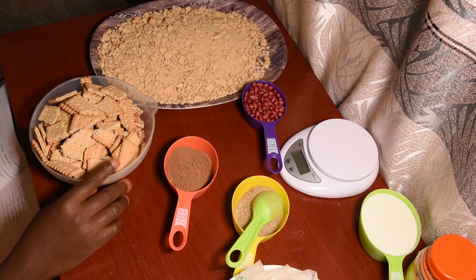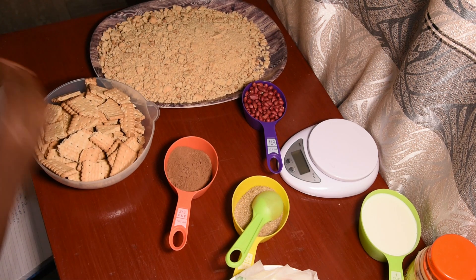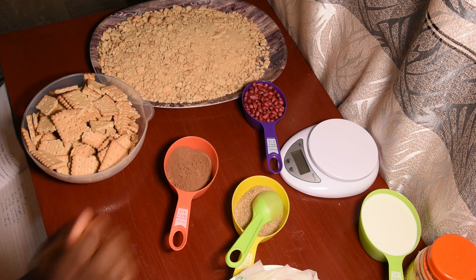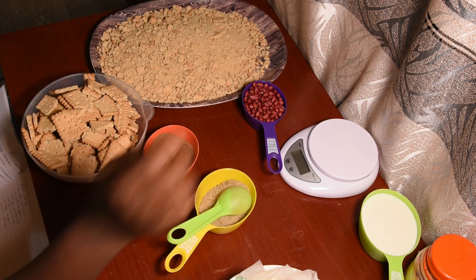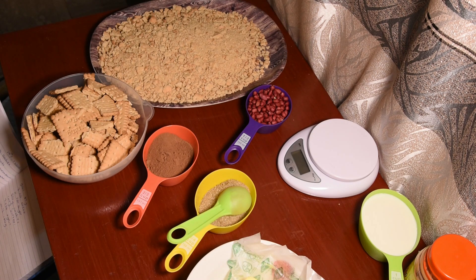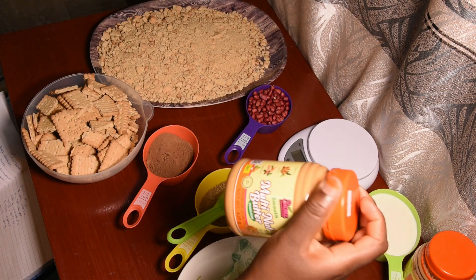We are going to use biscuits — I've already finished crushing this one, and I'm also going to crush the other. We have three tablespoons of cocoa, four tablespoons of sugar, half a cup of gin nuts, 140 grams of butter, 180 grams of milk, and two tablespoons of peanut butter.